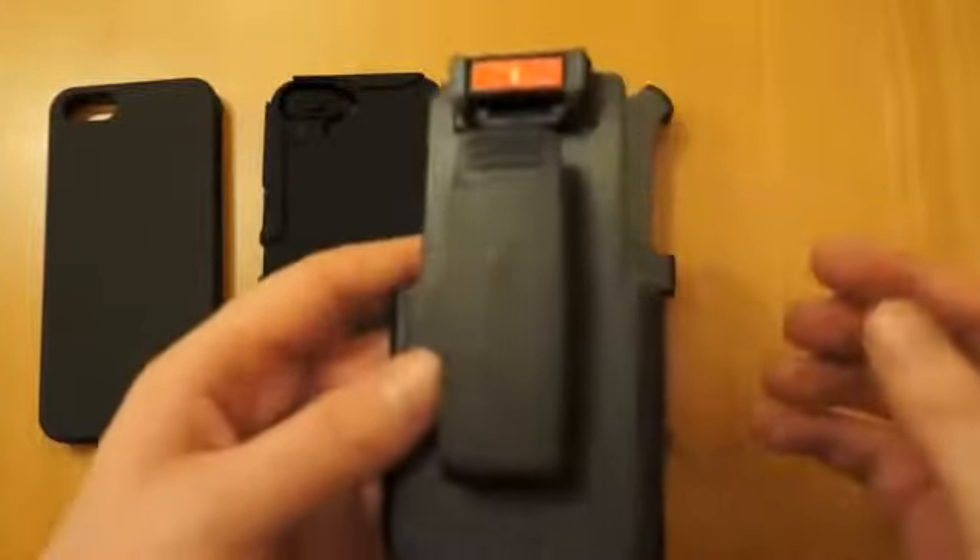It keeps the phone screen completely protected. Or you can have it face out so you can still see what's going on and obviously flick your phone out if need be. I'll show you that once I've assembled the case on the phone.